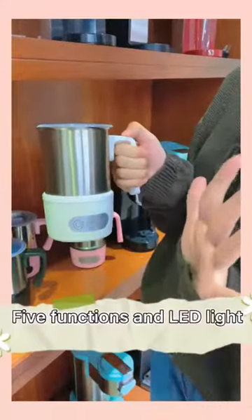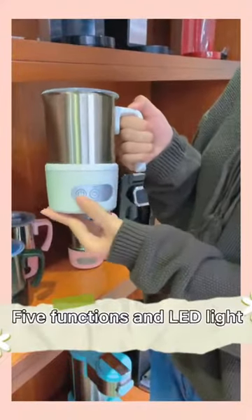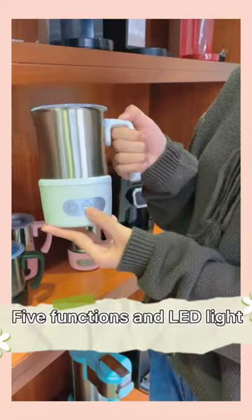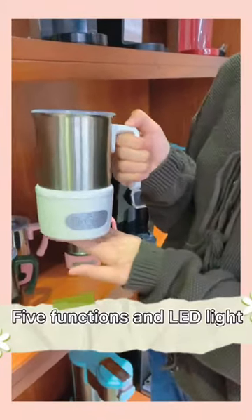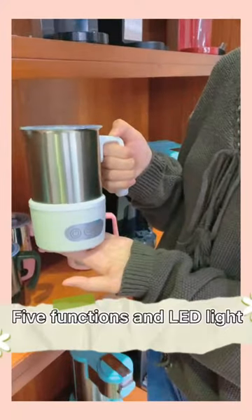There are five functions: decanter, hot and cold froth, latte and chocolate. And there's an LED in the decanter mode.